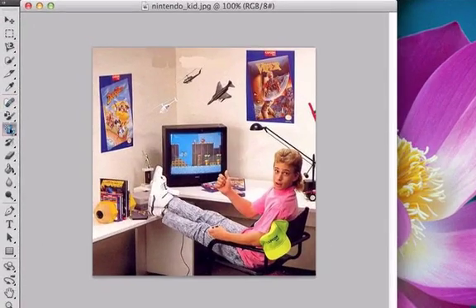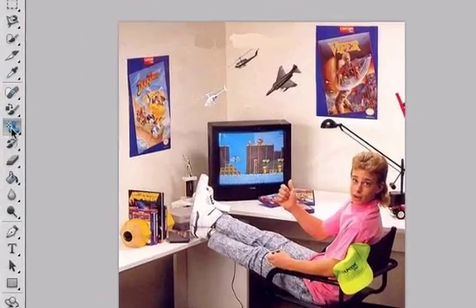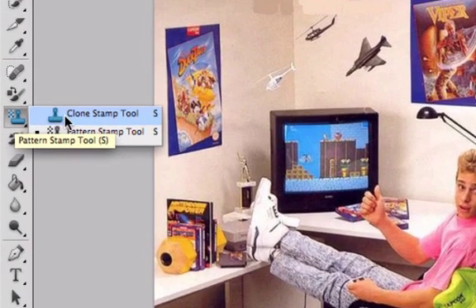For this video I want to talk about our clone stamp tool and our pattern stamp. I'm going to start out with the clone stamp. Both these tools are extremely underused, meaning they're not that popular, but they still make Photoshop really cool and they're really fun to use. Here's how they work — I'll highlight the clone stamp tool.